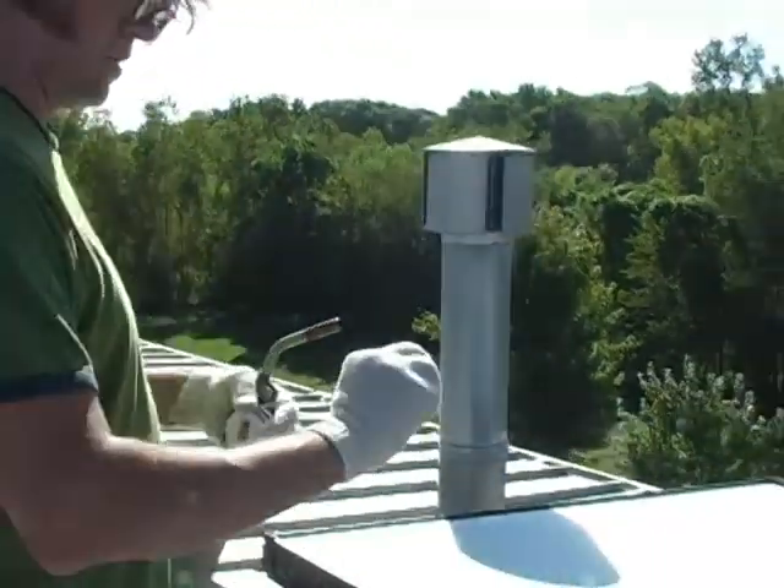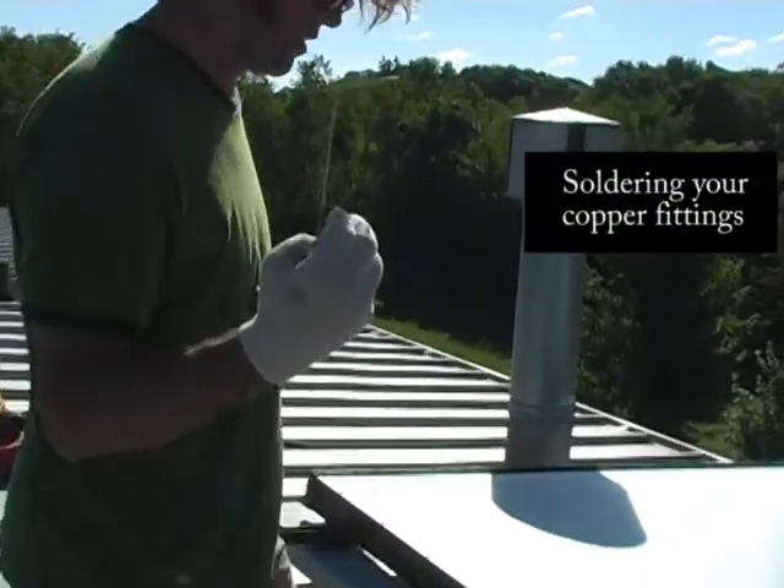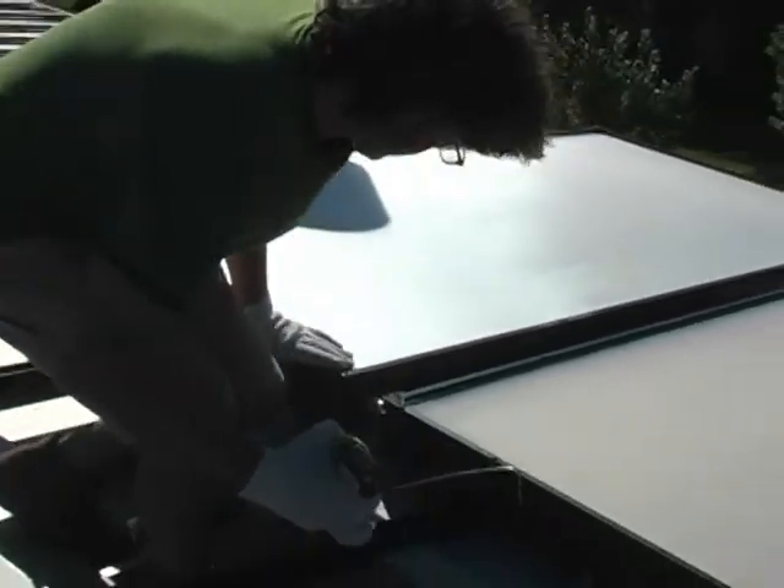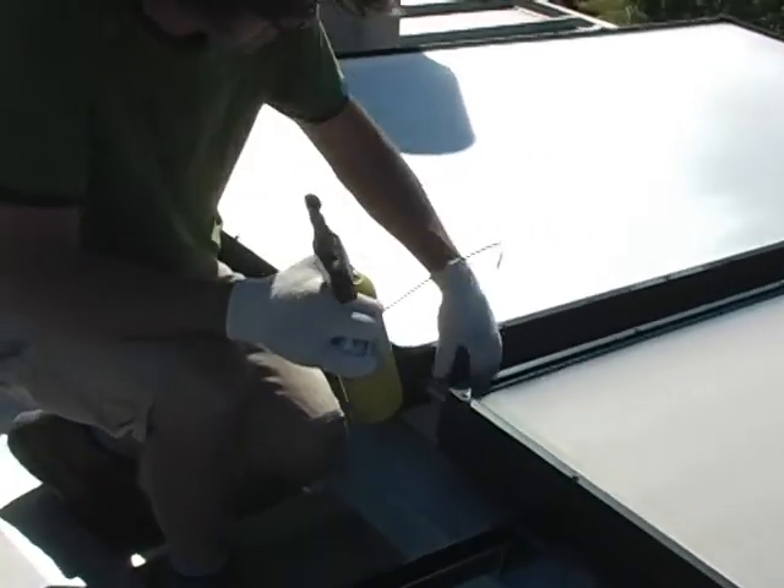The first thing you do is bend this so you gauge how much solder you're putting in. We're going to put in approximately the diameter of the fitting in each joint. So if this is a one inch fitting, I'm going to anticipate putting about one inch of that solder in.